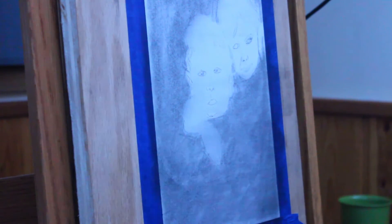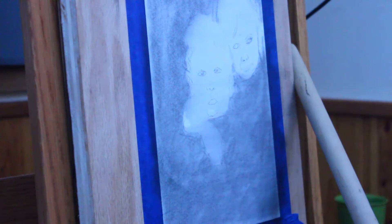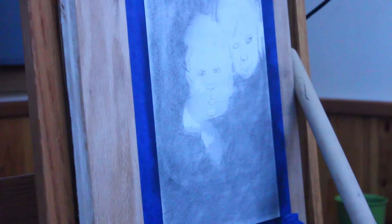In this video, I'm doing this portrait of these two kids that my brother Eddie and his girlfriend babysit. I was asked to do this for their parents, and I sort of was just like, yeah, I'll do this. Now, of course, what I did was I went and I took a piece of charcoal and went over the background.